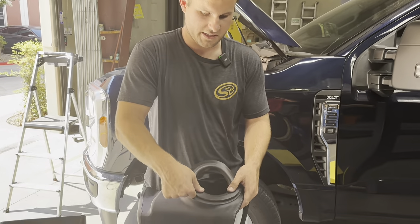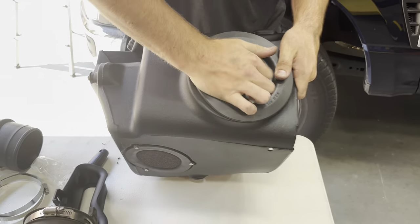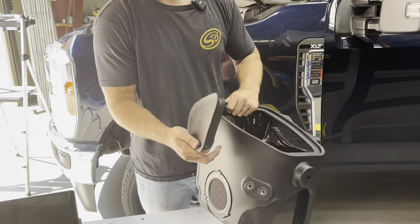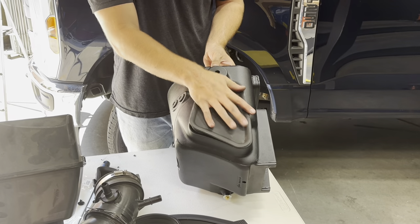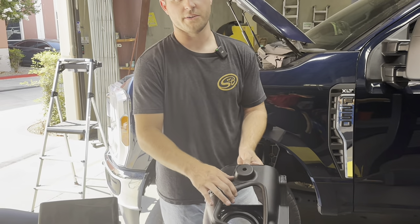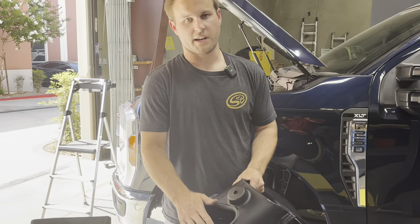Now we're going to install the SMB tube seal. Now is a good time to decide on whether you want to install the optional SMB side scoop. In really hot climates you'll want to install this. We're in Southern California and the customer prefers max airflow, so we're going to leave this out — even though we do have our 100-degree days. But if you're in Texas, it might be a good idea to install it.